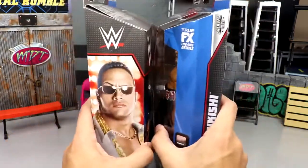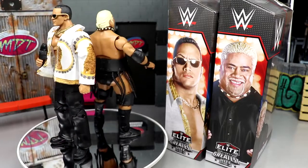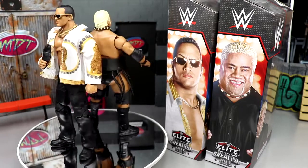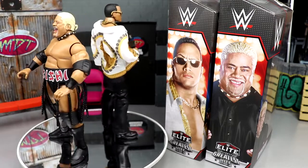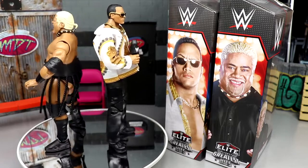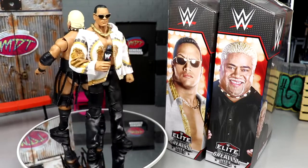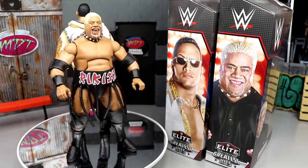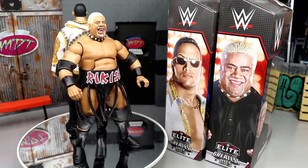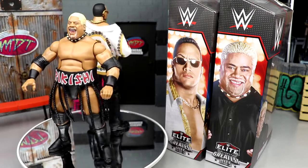Here are Rock and Rikishi out of their packaging. They both feel really close to the originals. The Rikishi feels better in hand for some reason. I'm digging both figures and excited to have a new Rikishi since I lost mine. I wish they had upgraded these a bit more — maybe gave them new heads, new accessories, a different deco on the shirt, or a different color logo and head sculpt for Rikishi.